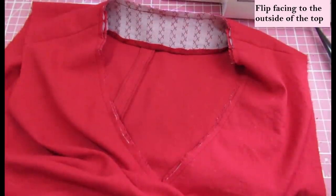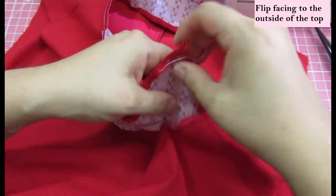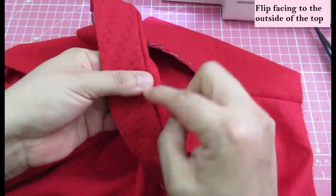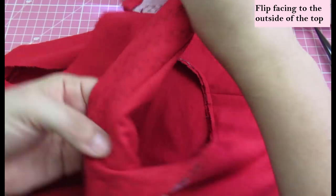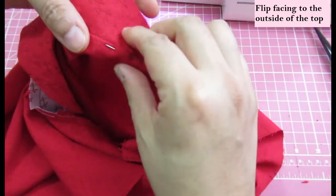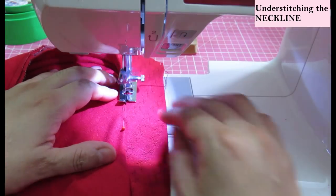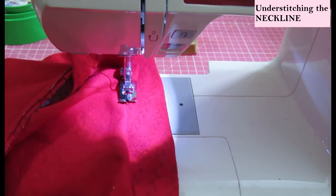Here you can see the top right sides up with clean shoulder seams, and now we flip the facing towards the outside. This is what makes the facing exposed and visible from the outside instead of on the inside, which is the traditional way. We need to understitch that seam allowance to keep everything inside so you don't have any of the garment's interior peeking out. You can see me pinning the seam allowance towards the inside — when the understitching is done, the facing on the outside will be super clean and that seam will roll to the inside.